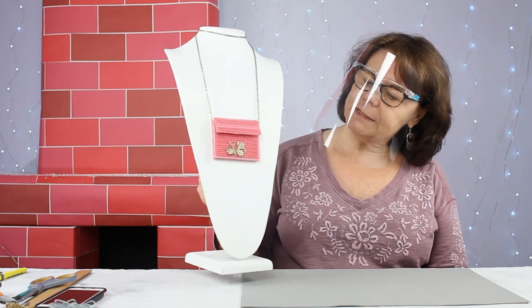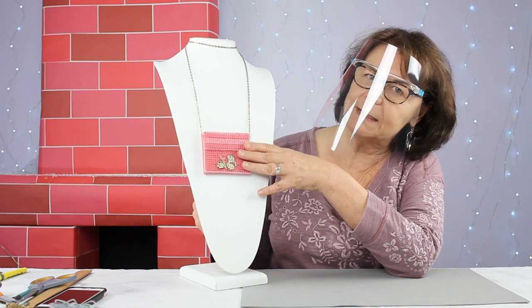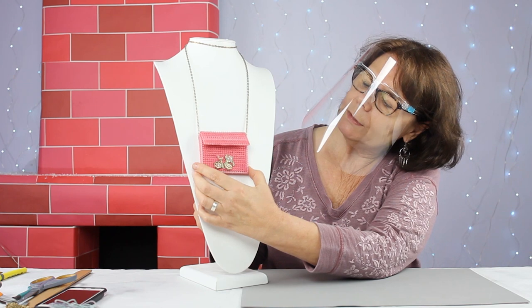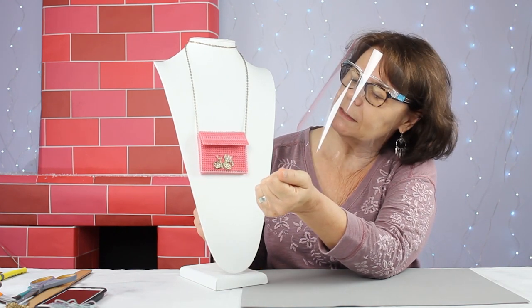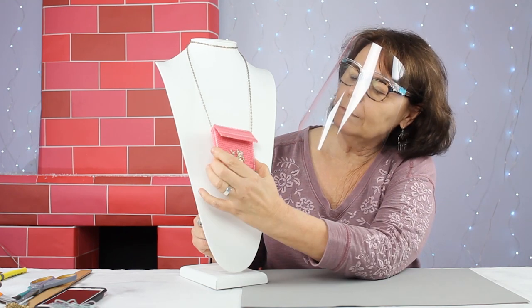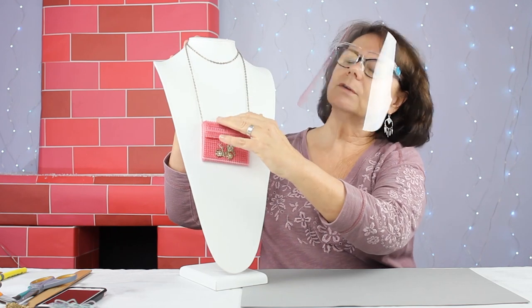Hello everyone and welcome. This is Chloe at Cousin DIY. Today we're going to visit another trend in 2021, which is the necklace or purse bag. Here's an example of one that I previously made. This is a small one, probably would hold credit card, tissues, money, and the chain is long enough so that it goes over your head.